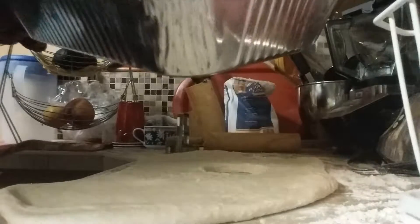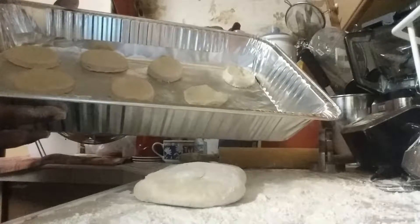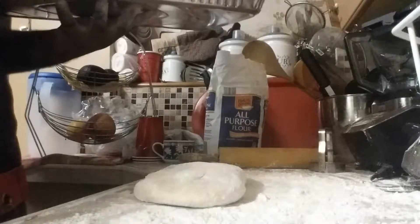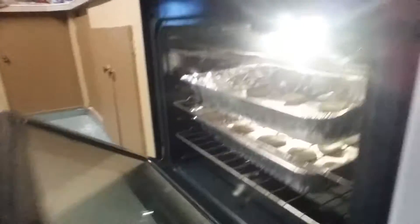Alright ladies and gentlemen, you see how the first batch looks — that's what you're looking for. Now I'm going to add the biscuits in our oven, and this one right here on the bottom. They should bake in the oven for 20 to 25 minutes.